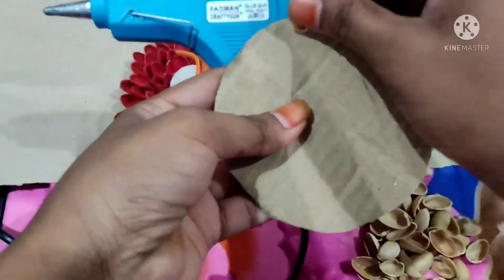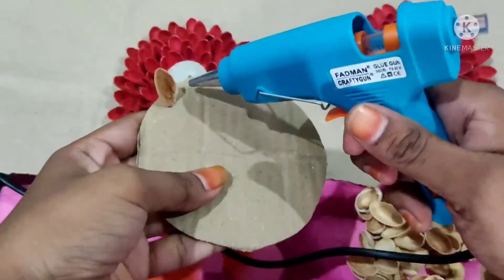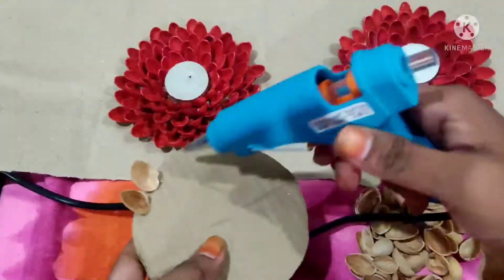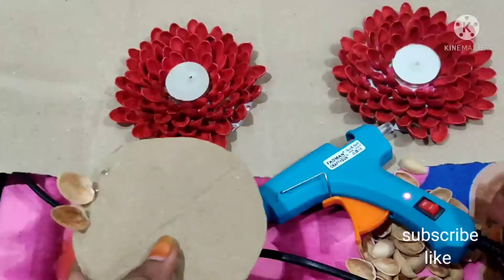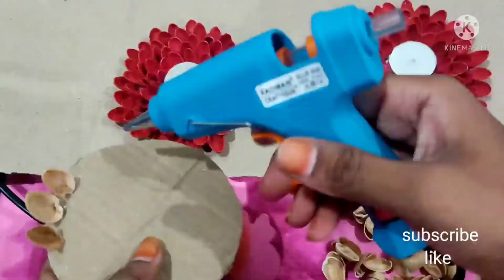I cut the cardboard and glue it up. I cut the shells and cut them into a round circle.